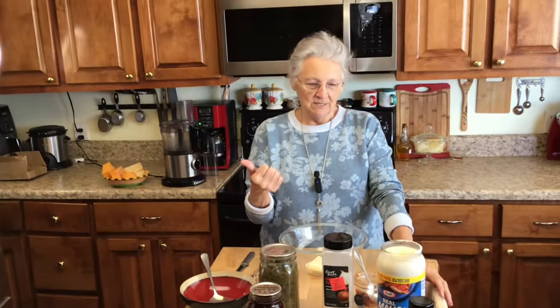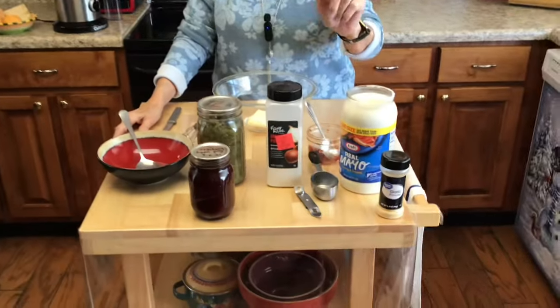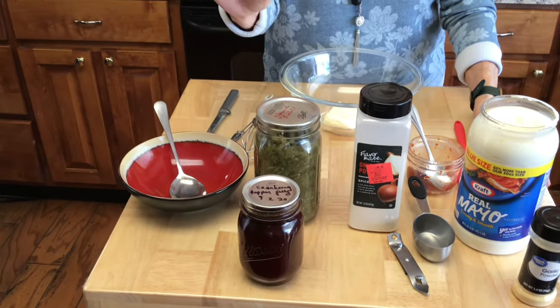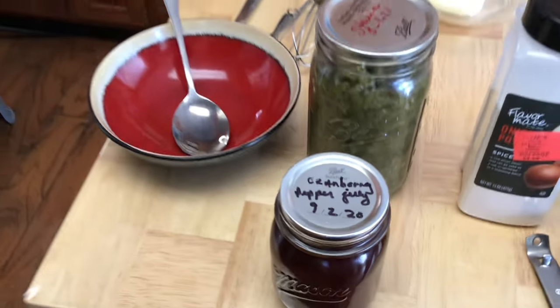When I make my pimento cheese, I forgot to get my pimentos out. I'm gonna use the ones I canned this year out of the garden. I use mayo, a little garlic, a little onion powder, and a little pickle relish — which is different. I'm going to make it two ways: I'll take a little bit out and put some of my homemade cranberry pepper jelly in it, and then we're going to put it on a hamburger.